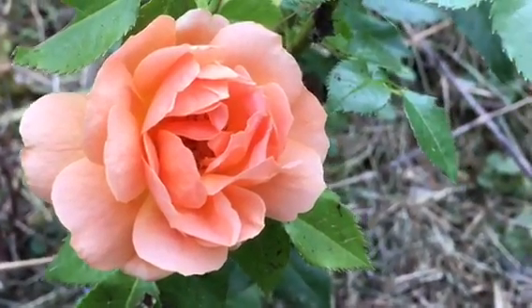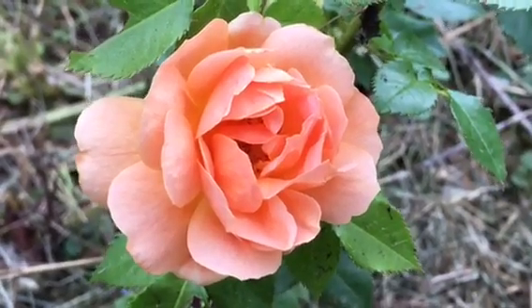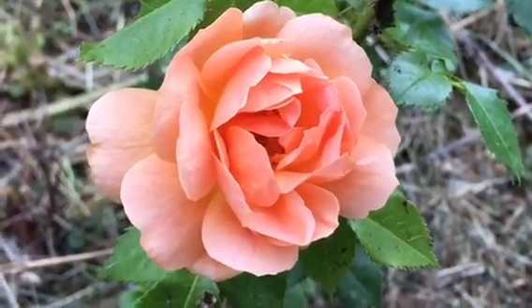I also have this gorgeous rose in bloom today. It really is very small, but that collar is just absolutely stunning.